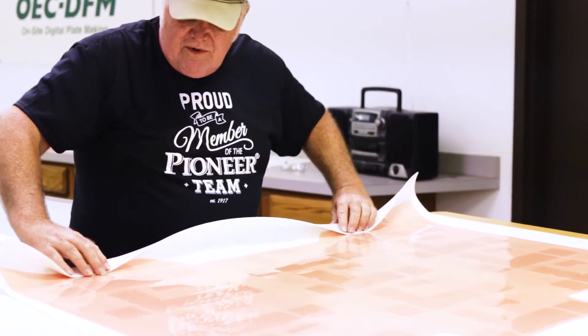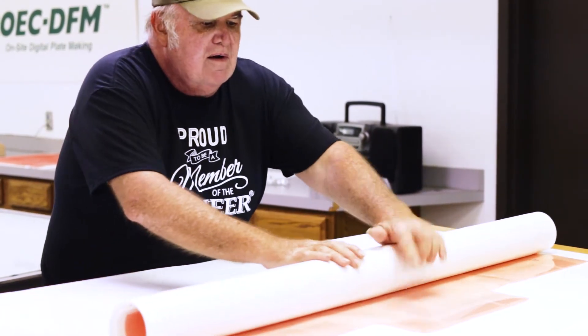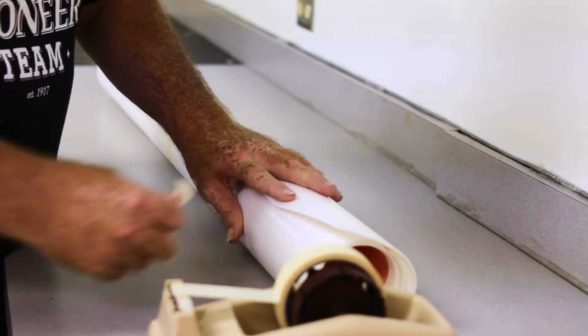One plate is required for each color that will print on the job, and most foil balloons have five or more plates.